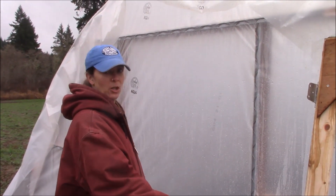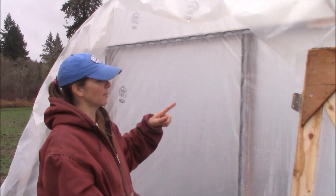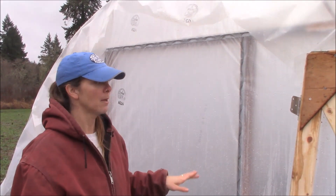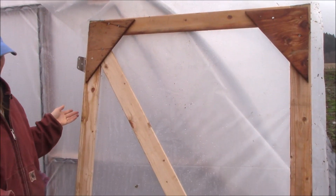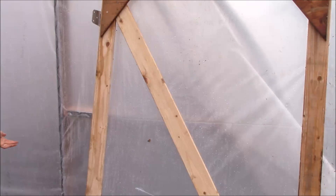We're at the point where we've gotten the plastic pulled on the hoop and secured. We took a separate piece of plastic and just drop-sheeted it on the front side, then attached it again with wiggle wire. We used one-inch tapping screws to get that channel attached to the frame. We've also built simple one-by framed doors and plasticized them. We're going to hinge-hang them on the inside of the door frame after we cut the plastic out.